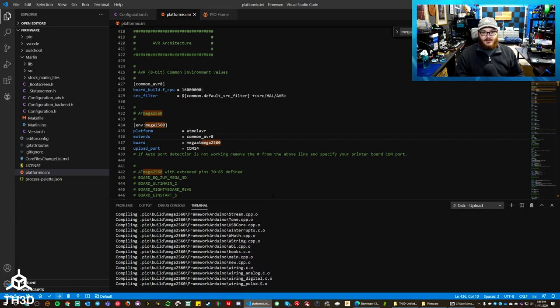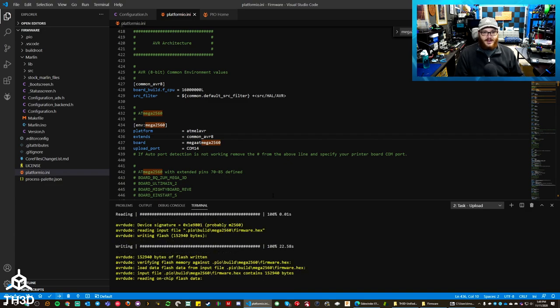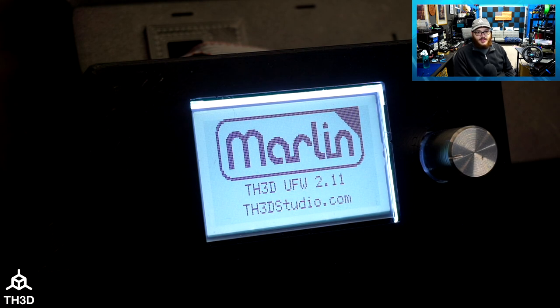This will take anywhere from 30 seconds to a couple of minutes depending on the speed of your machine, and then it's going to upload the firmware. You can see it compiled and now there's a status output showing it's writing the firmware to the printer. It will do a write and then a read to verify the data on the board matches what the program compiled. Once the flash is done, the LCD will reboot, show our logo, then the Marlin splash screen, and display what version of our firmware you're on.